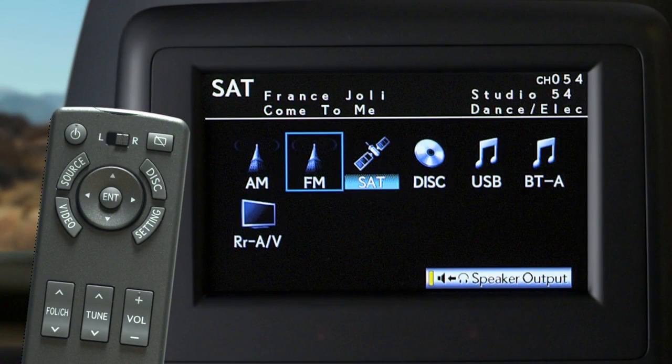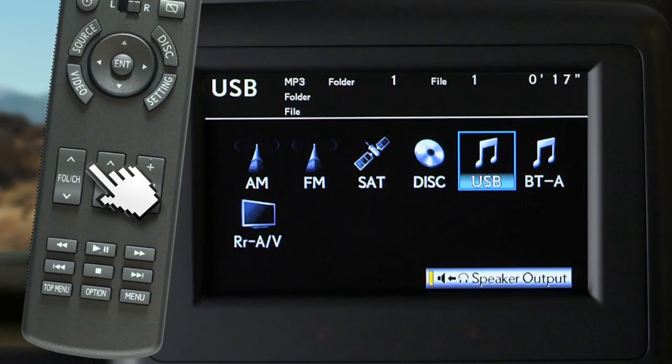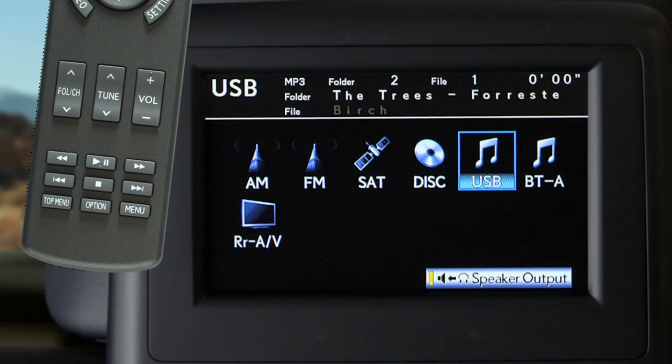To play audio from an iPod, Bluetooth audio device, connected USB drive, or audio CD, select your preference from the source screen. The channel button allows you to change between folders and albums. To play, pause, fast forward, or skip through tracks, use these buttons.